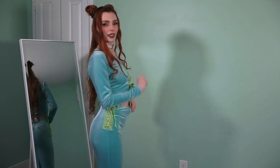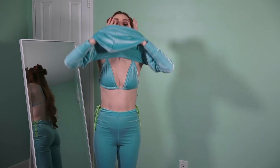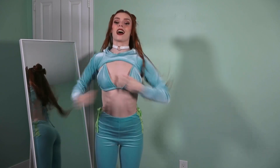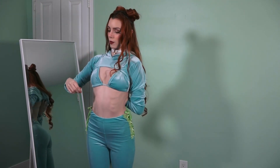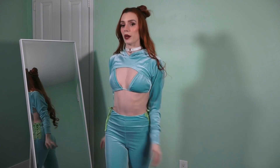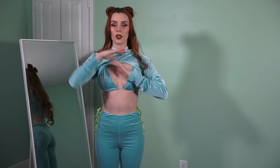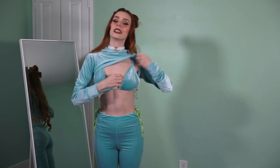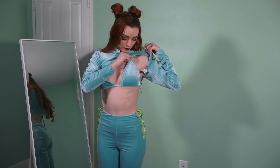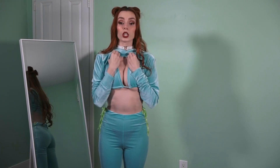I was worried these pants would not fit but I think they do. I have one more top that matches all of this, so let's try it on. I love it when it's nice and stretchy — and this is our other top. I think I like the other one better. This one is meant for somebody with bigger boobs than me or a longer sternum, because these straps are not adjustable and they're droopy.